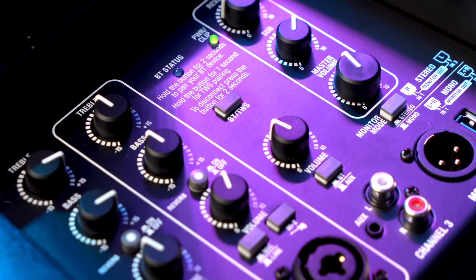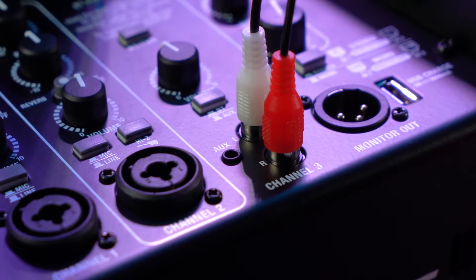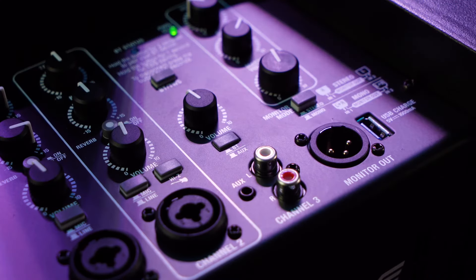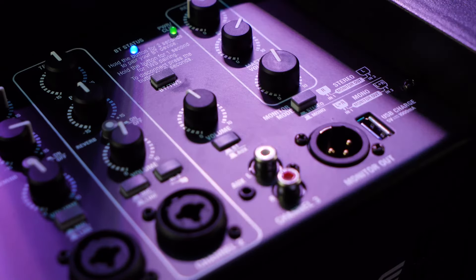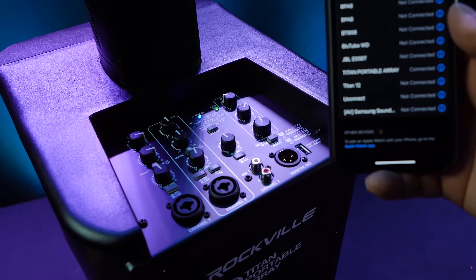Channel 3 is used to control Bluetooth or auxiliary devices. You can plug in aux devices like MP3 players, record players, or mixers through the RCA inputs, using the selector switch to toggle between Bluetooth and auxiliary. To pair a Bluetooth device, select Bluetooth mode on channel 3, then hold down the Bluetooth button for about two to three seconds until the blue LED flashes. Go into your smartphone or tablet's Bluetooth settings, search for 'Titan Portable Array', click to pair, and you're connected when the blue LED stays lit.